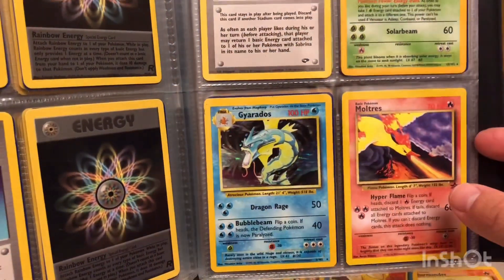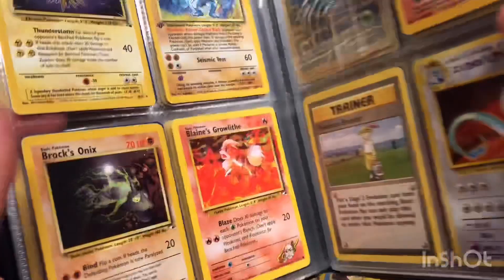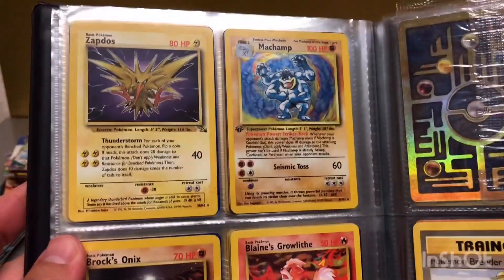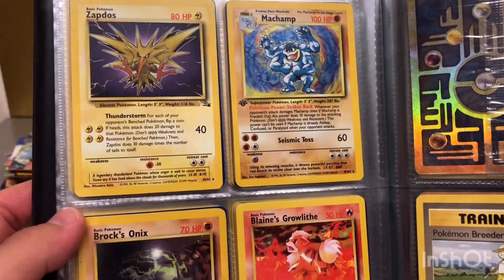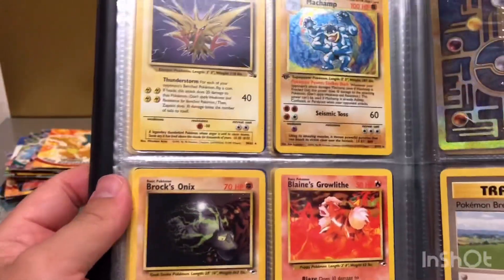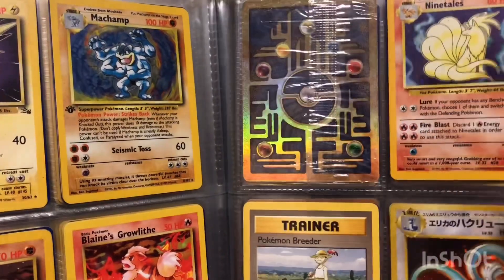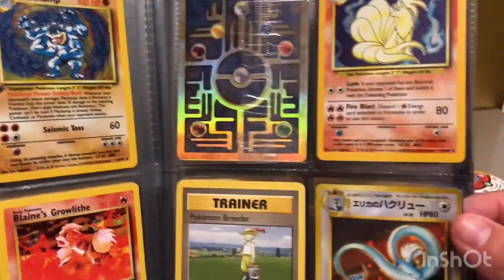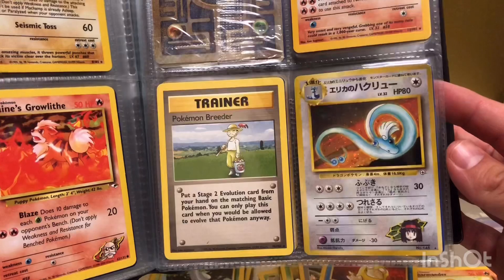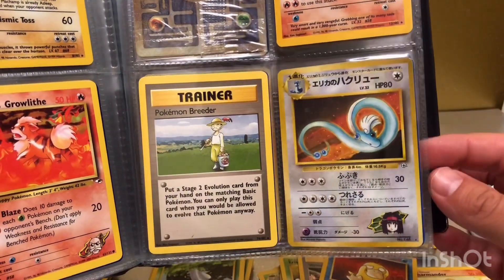Another promo card, Moltres. A Gyarados — first edition Machamp holo. That's the back of the Ancient Mew you got from the Pokemon movie. Some Japanese holographics — I never knew much about these and I still don't know much about them.